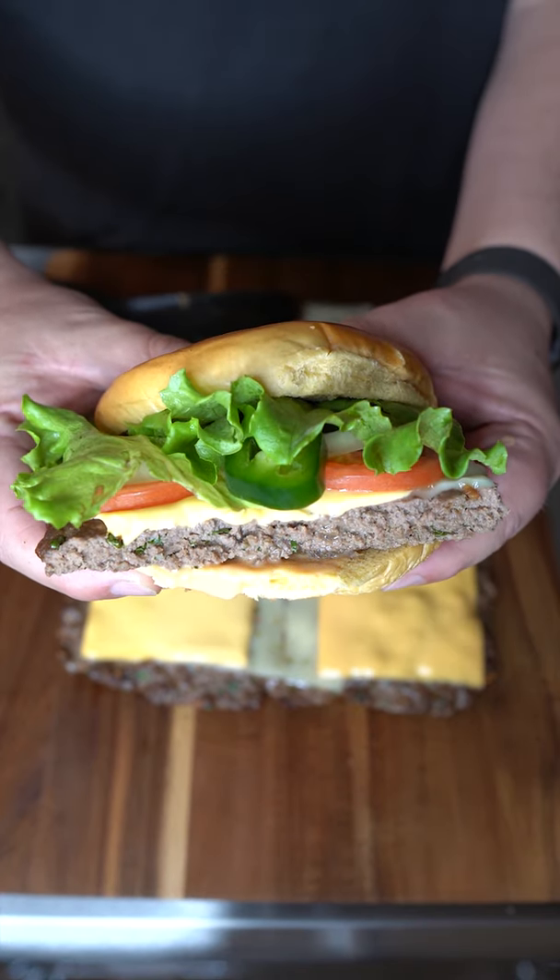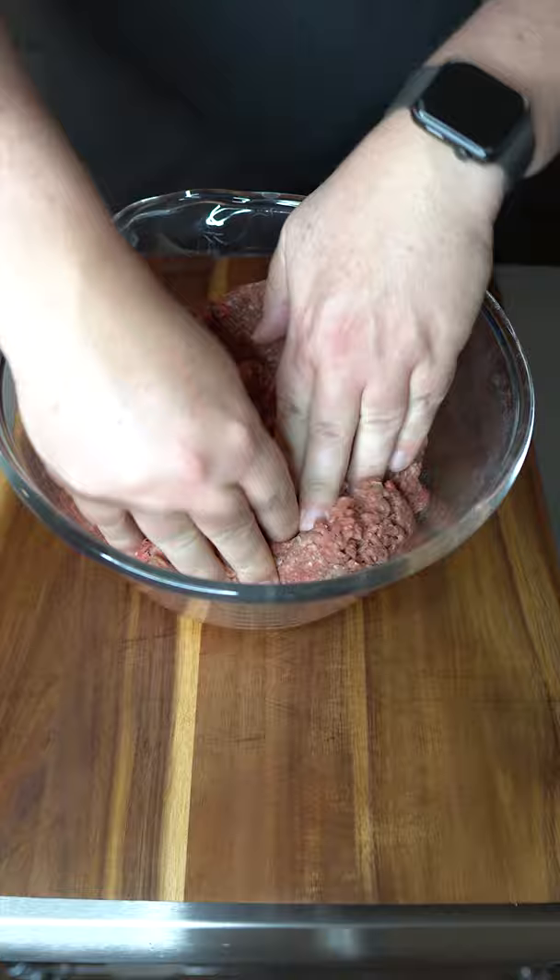Here's a different way of making a burger that I had to try. We're going to start with 2 and a half pounds of ground beef. We'll add to that a package of onion soup mix, then give it a good amount of Worcestershire sauce.